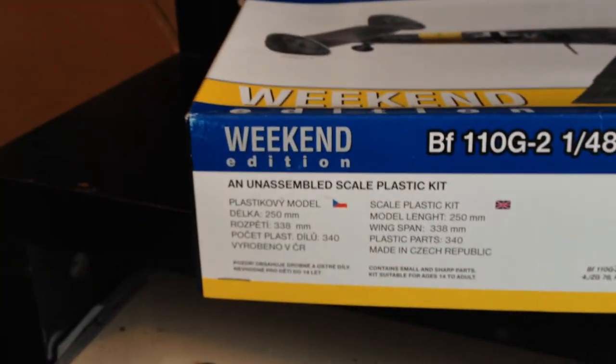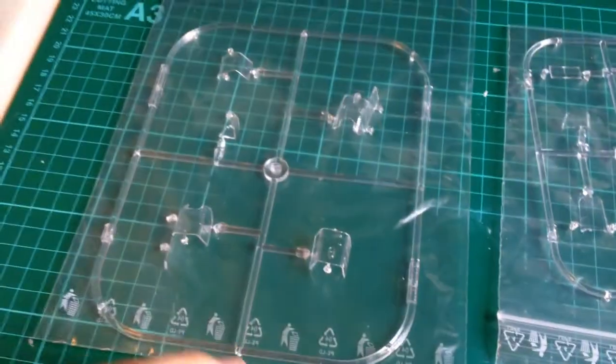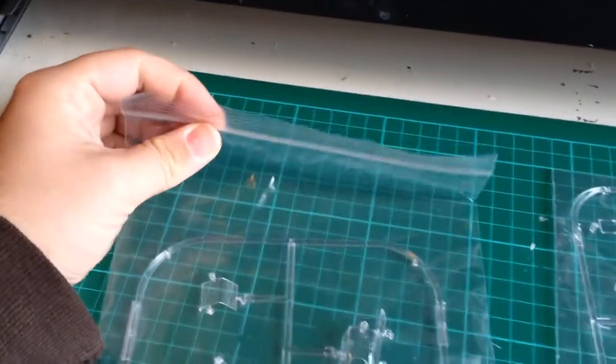The other sides of the box are just general information. It is absolutely chocka with plastic, which is nice. Let's start with the clear parts — we have two bags of clear sprues. It's nice to see that they've put each one in a separate zip-lock bag so they don't rub against each other.